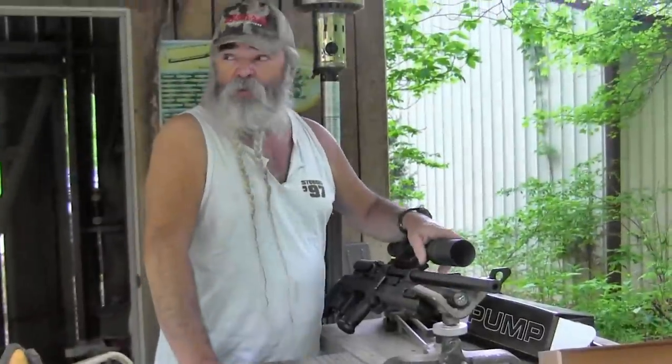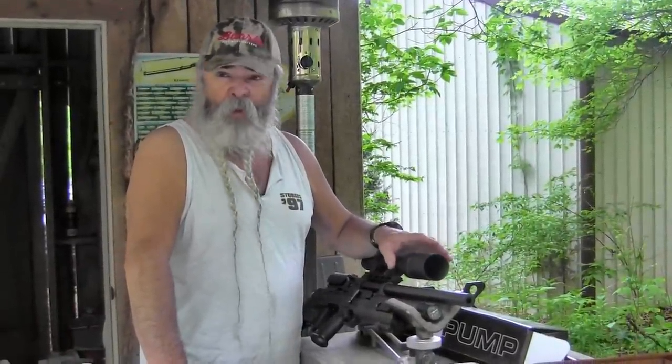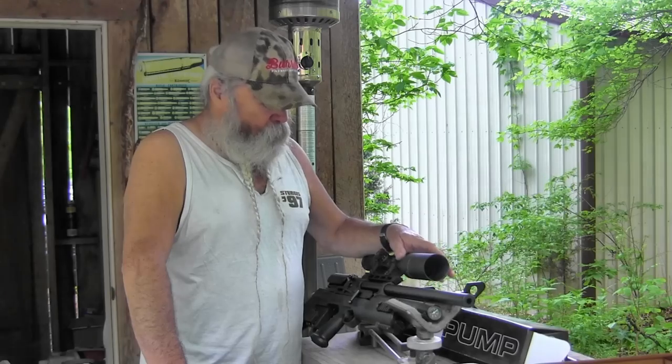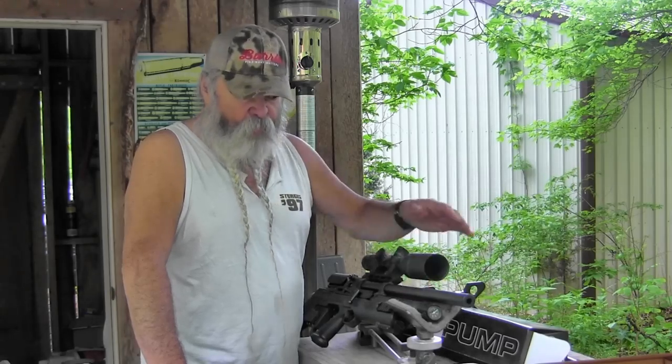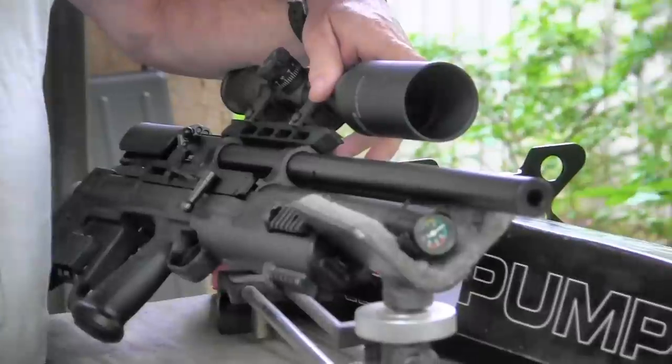As for accuracy, I'm shooting this at 25 yards and it'll shoot in the same hole all day long. There's no group size — it's just the same hole. It's a very accurate weapon. It also has sound suppression built in. The air rifle isn't loud anyway, but this makes it quieter than most air rifles.